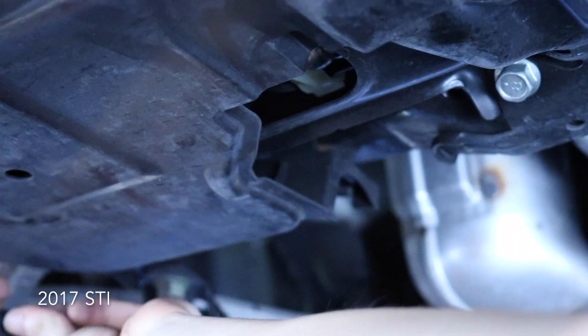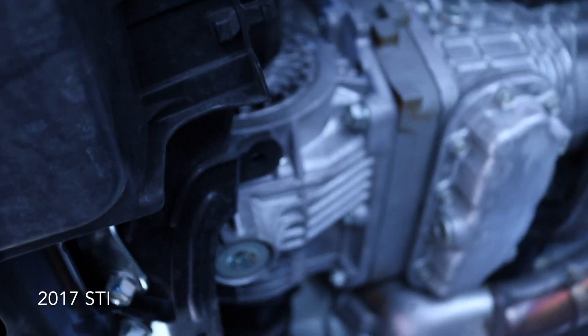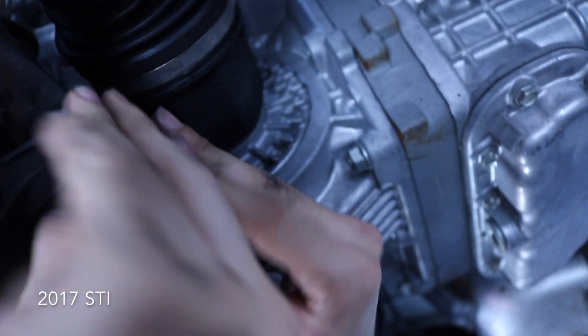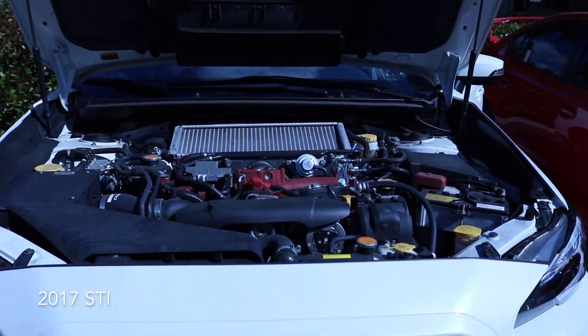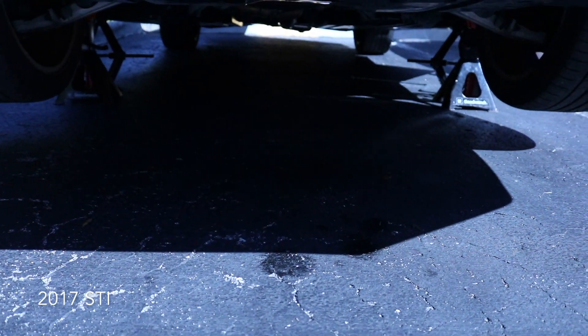Now reinstalling the last two clips on the back of the under-panel — you push it down and get it seated in. All right, now I'm going to let the car warm up a little bit and check underneath to make sure nothing is leaking. Looks all dry under here.